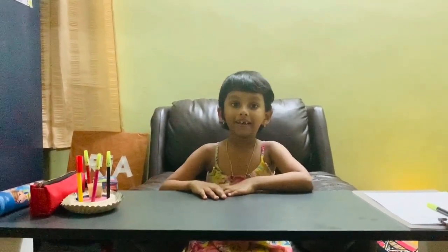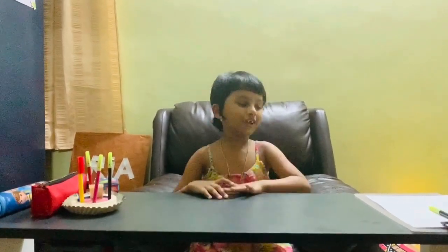Hi guys, welcome back to my channel. My name is Raya. I am going to do a craft today.